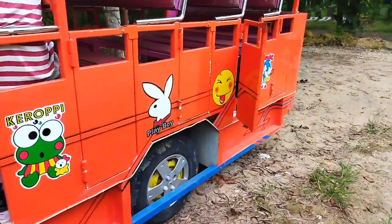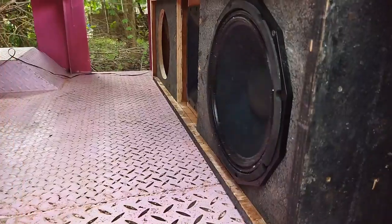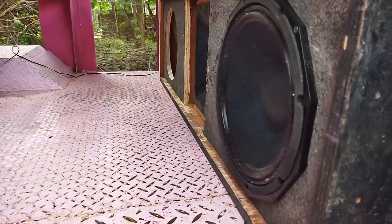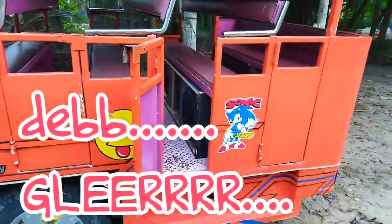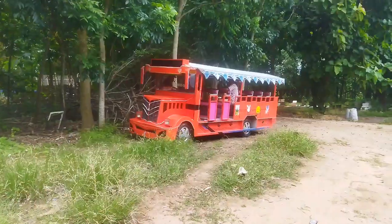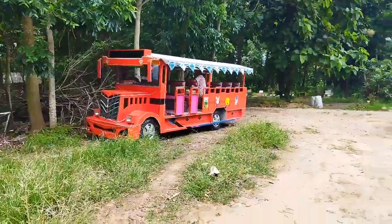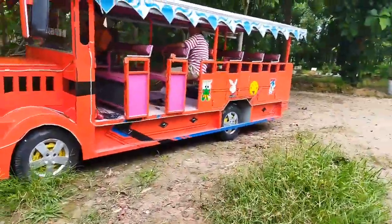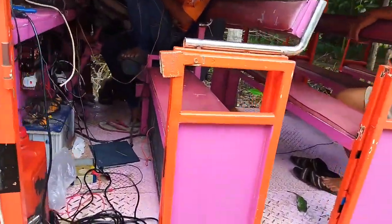Heyo! Selamat siang guys, hari ini proyeknya pemasangan power amplifier yang kemarin kita buat.